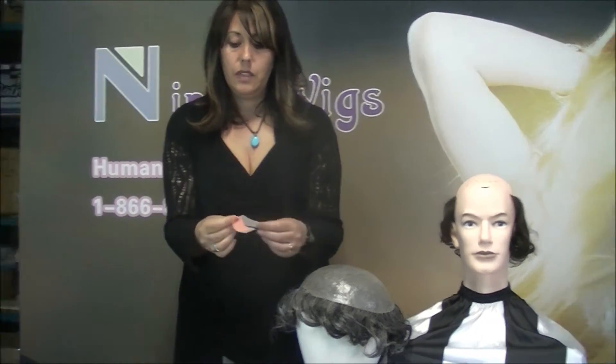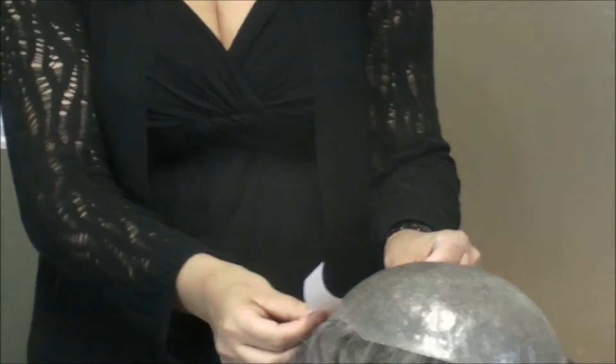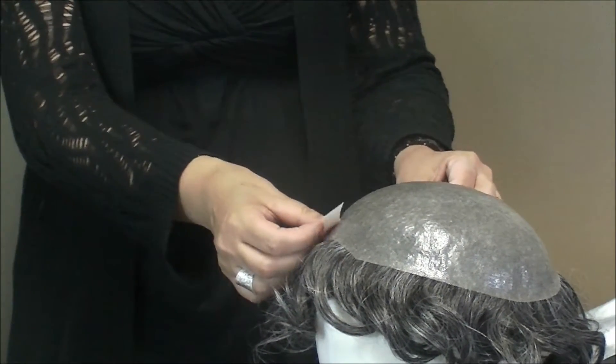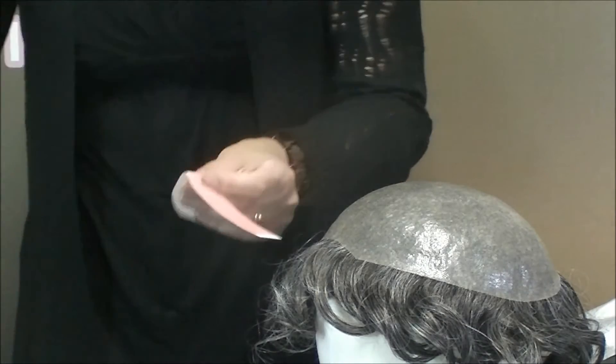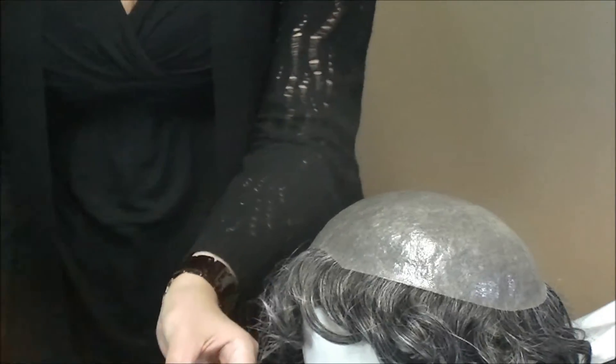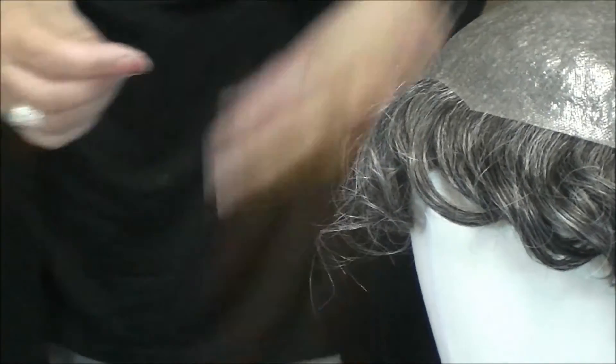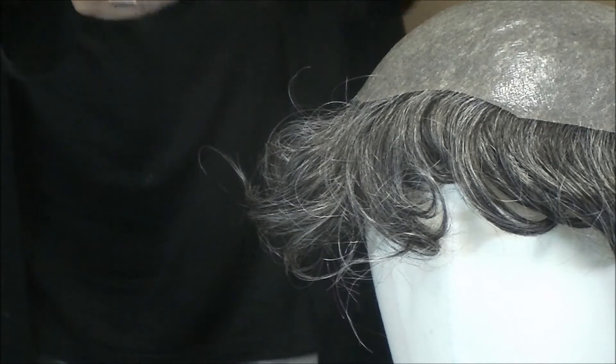Now we're going to take a pre-cut, fold it down the center, and snip it in half. This makes it easier to angle the pieces of tape on the front of the hair piece.